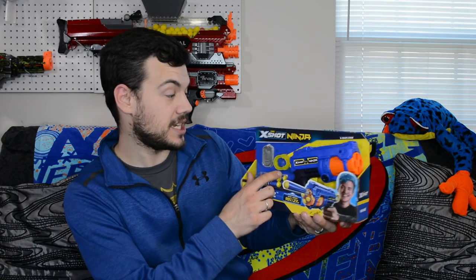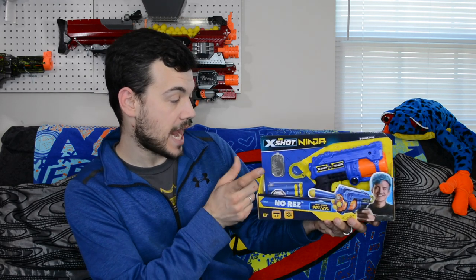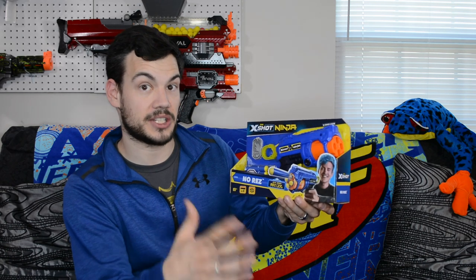Let's talk about the blaster because that's what we're here for today. This is a pullback prime, four-shot blaster with a rotating barrel, comes with eight darts and your ninja dog tag. This is advertising 90 feet, which is going to be pretty impressive if a little pistol like this gets that — really nice performance, so I'm excited to test this one out.